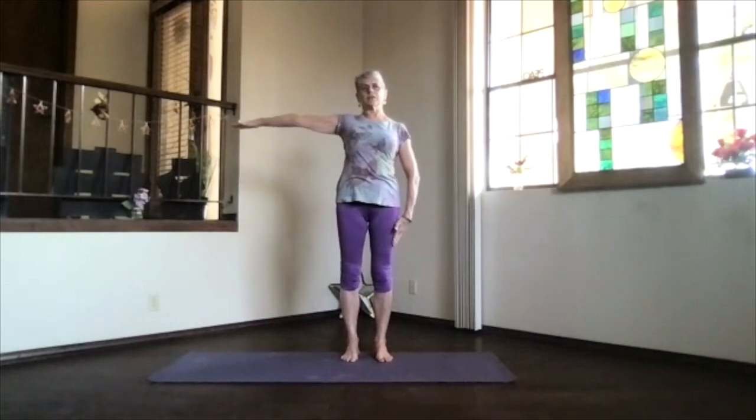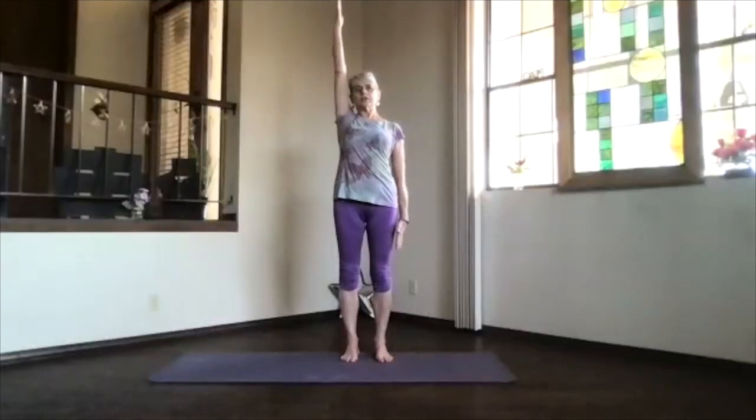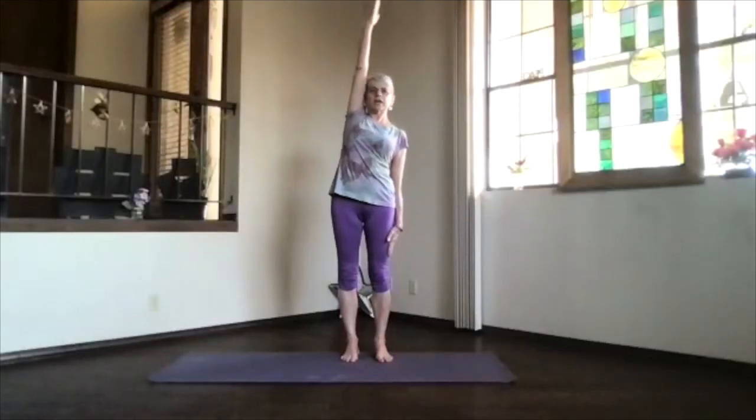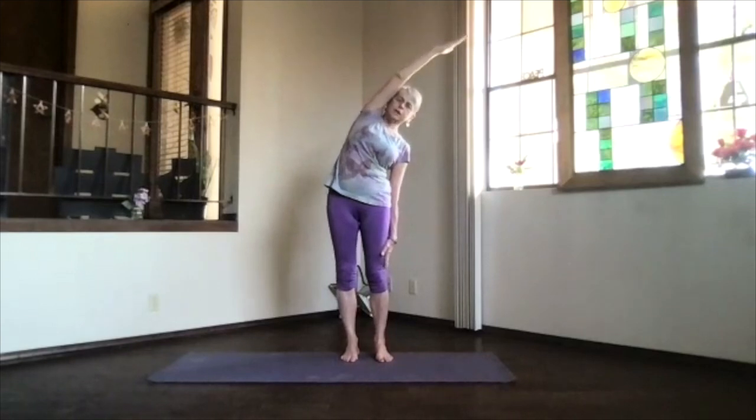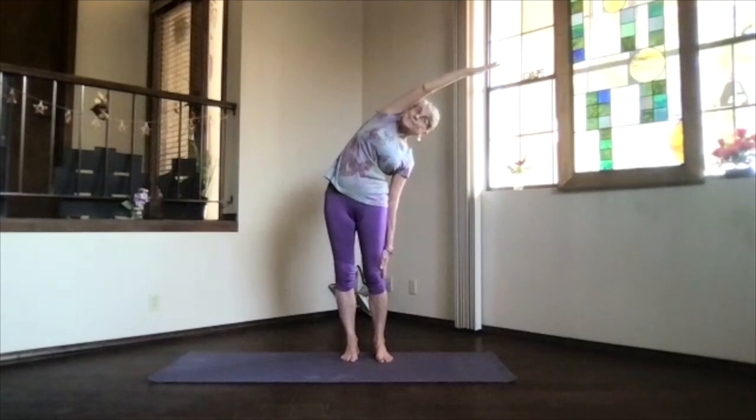Keep one hand down, the other arm out, palm toward the ceiling, hand above your shoulder. Push the hands away, get a good stretch and lean — no twist — over to the side. Feel those ribs stretch apart through those intercostal muscles. Breathe out, reach your head toward your fingers.